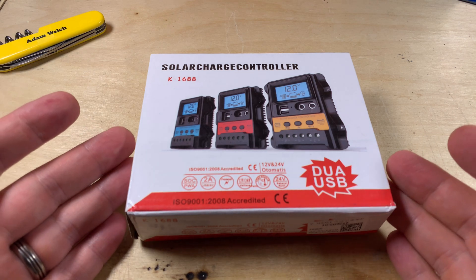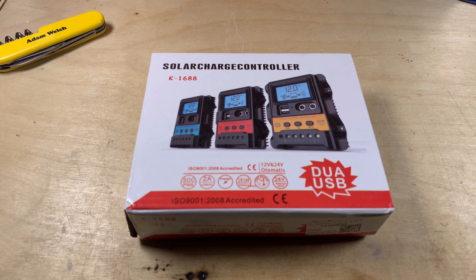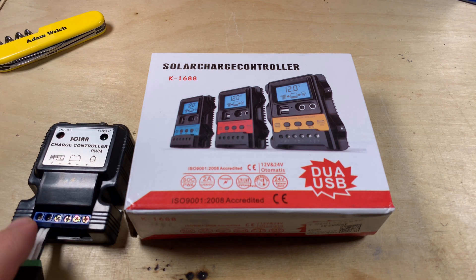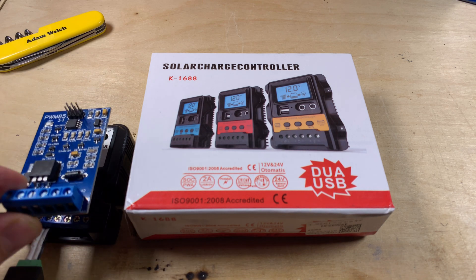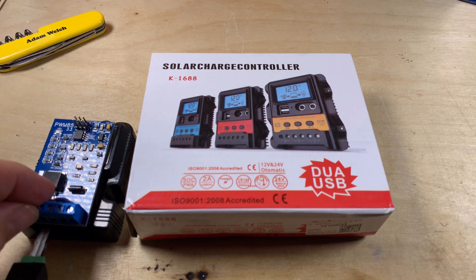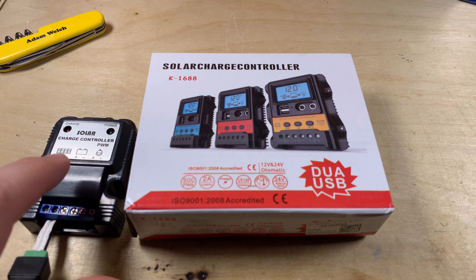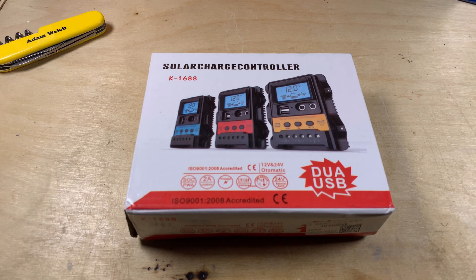Today I'm taking a look at this solar charge controller that I bought from AliExpress. Two things jumped out at me about this listing. One, it looked quite a lot like a range of solar charge controllers I was quite pleased with in the past — pleased enough that I actually designed the PWM85 solar charge controller circuit board to sit inside the case of this. And these were really cheap, and that was the second thing. This was super cheap as well, just $10 delivered to my home.